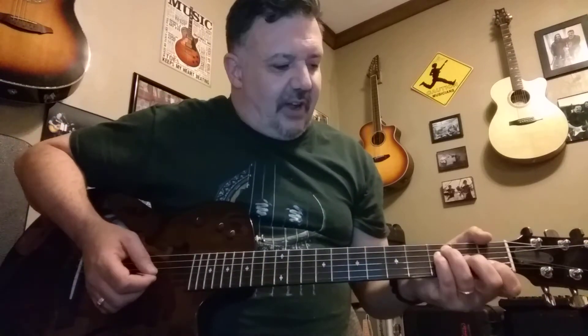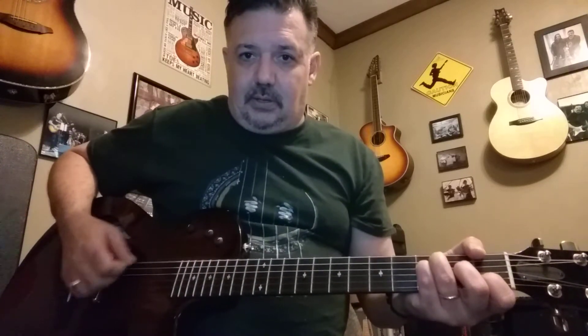Don't play the first string on the F. The F — we're just focusing on strings five through two, and you can mute with your thumb on the sixth string.